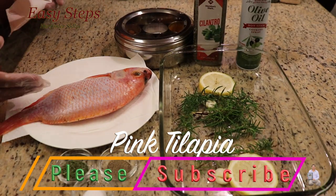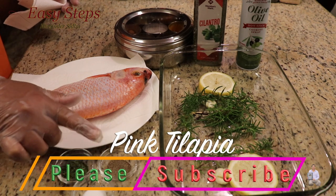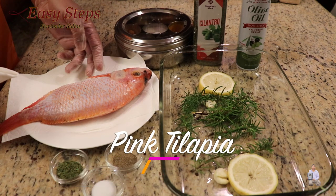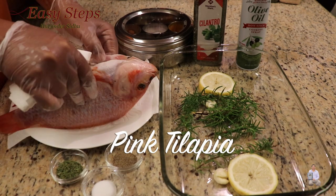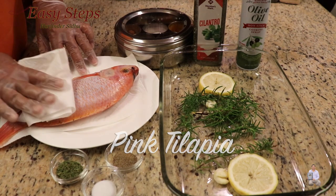These are the ingredients I'm going to use: one whole tilapia fish, half teaspoon black pepper, half teaspoon salt, one teaspoon cilantro. The fish is clean — no scales, the inside is clean — and I washed it with cold water.